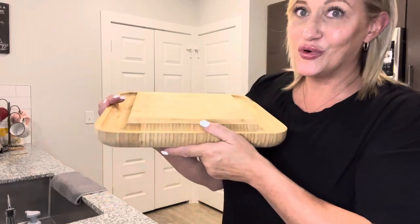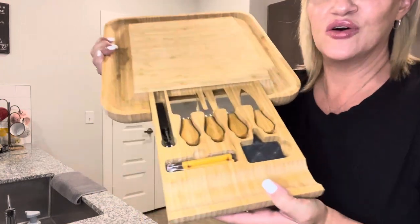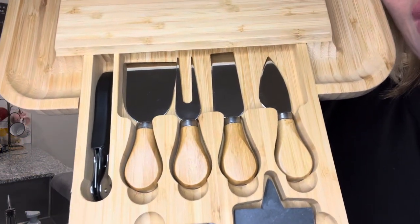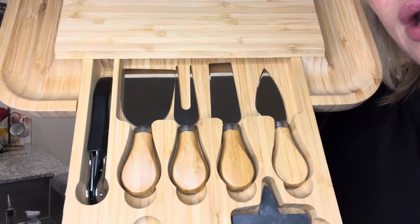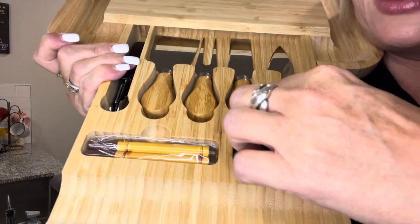It also has a hidden drawer for the utensils — look at that! You have the cheese cutters, a fork for your olives or grapes or however you want to use it, and then it has a wine bottle opener.